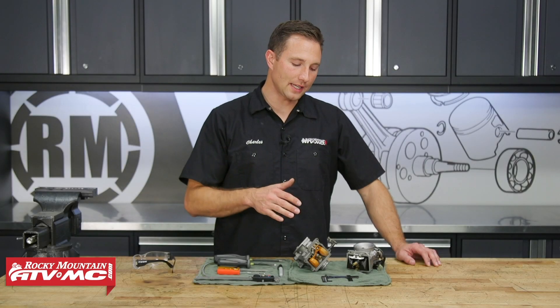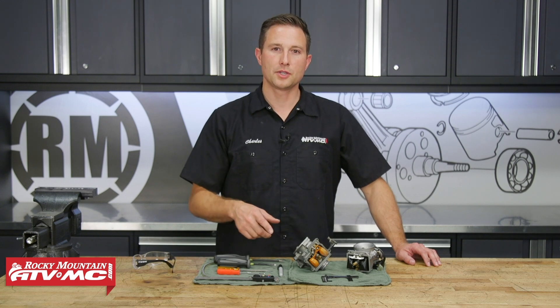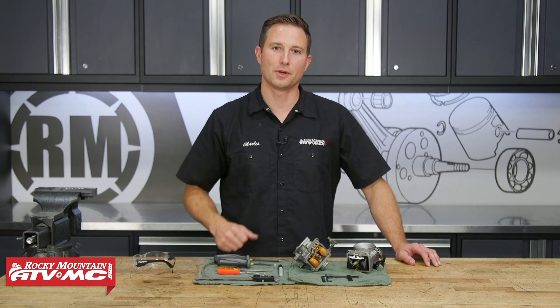And that's all there is to checking and adjusting your carburetor float height. If you need either of these tools or any rebuild parts for your carburetor, be sure to get those on our website and subscribe to our channel for more helpful content. Thanks for watching.